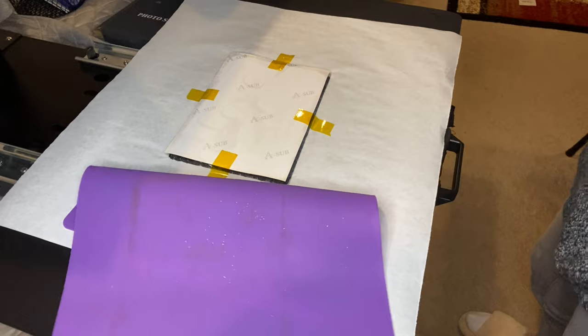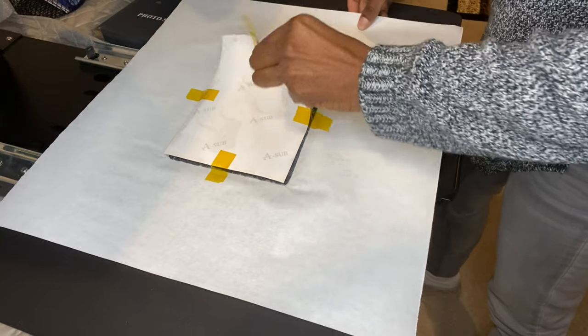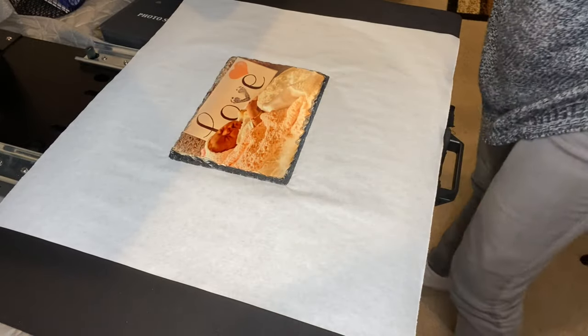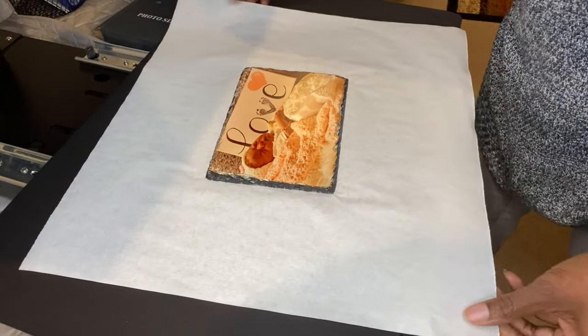Look at that — it's beautiful! I was a little scared because this is actually my second attempt at filming this video, and I keep it real on this channel.